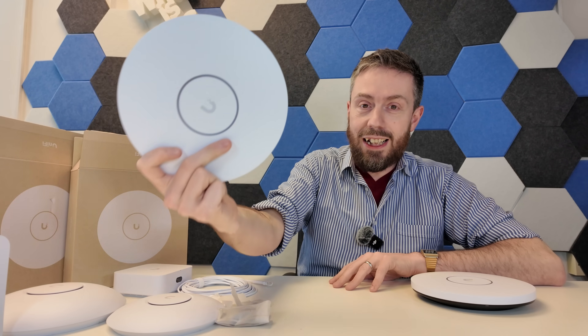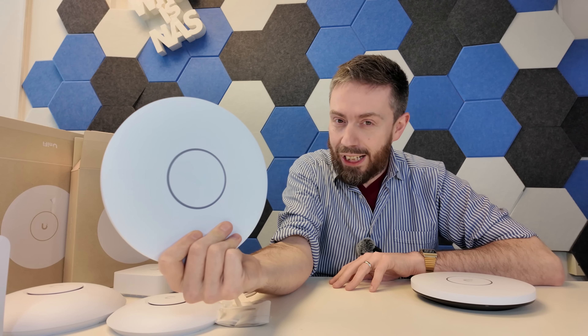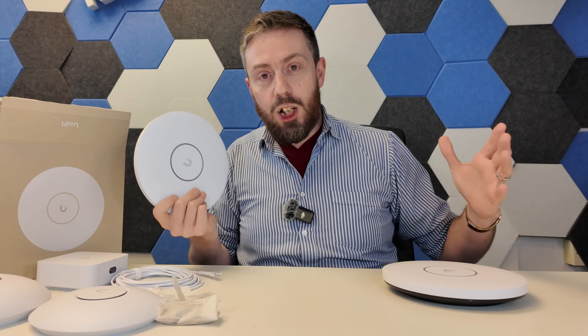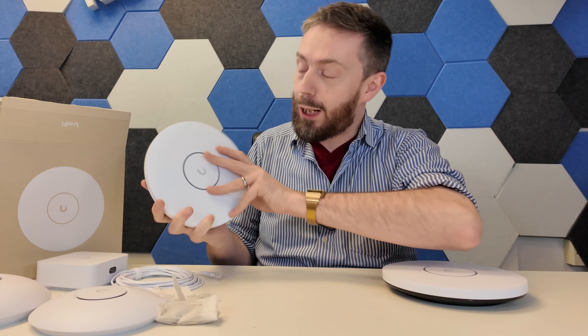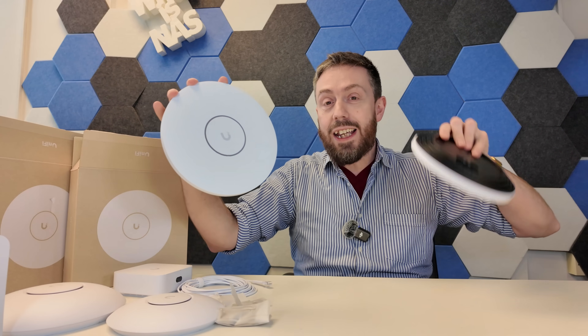Hello and welcome back. It's the start of the week so clearly we've got a new Unifi product to discuss, and today I want to talk about this little access point right here. I have but one simple question, and this is directly to the bods over at Unifi: what the hell are you smoking and can I have some?